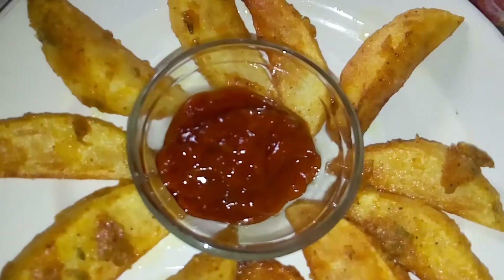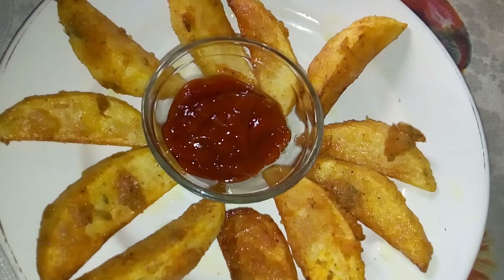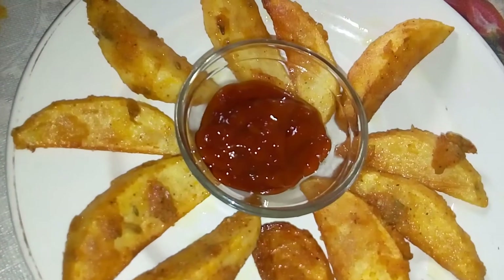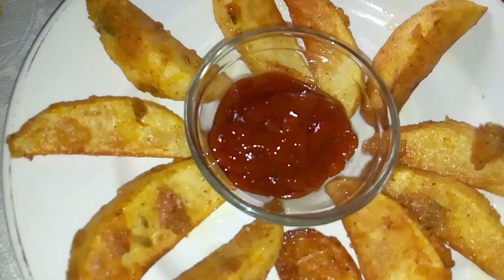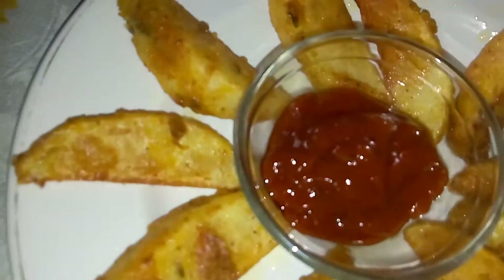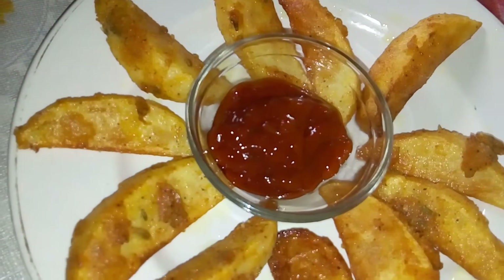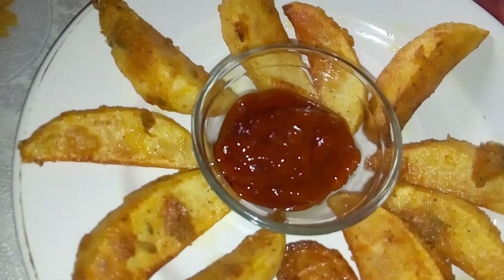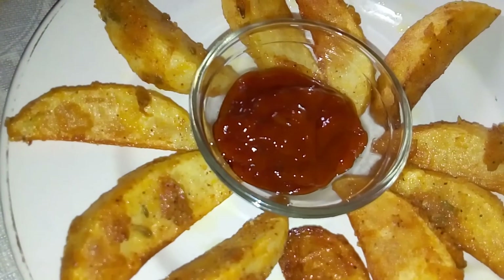As you can see, the Indian peri-peri wedges are ready to eat. I've served them with side bread and Chazwan sauce. It's very easy to make and very tempting! Please like and subscribe to my channel, share my recipes, and I'll be back next week with another recipe. Bye!